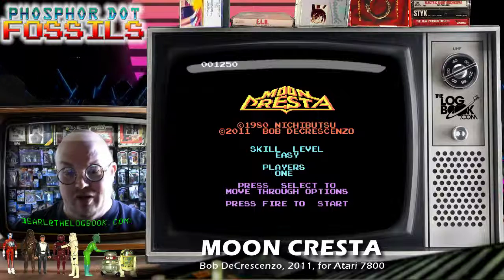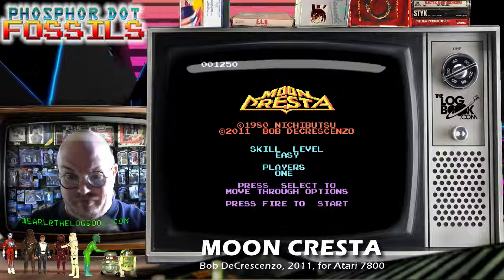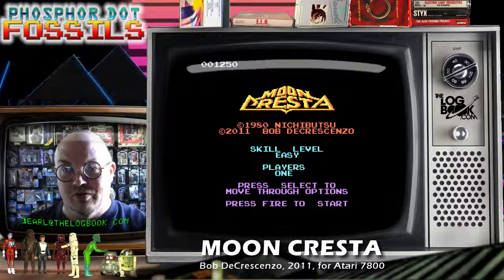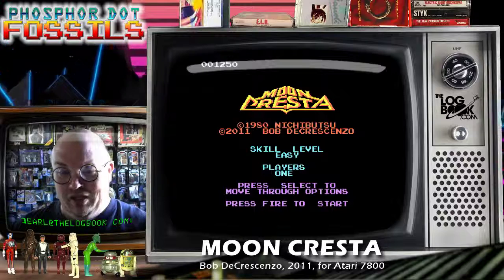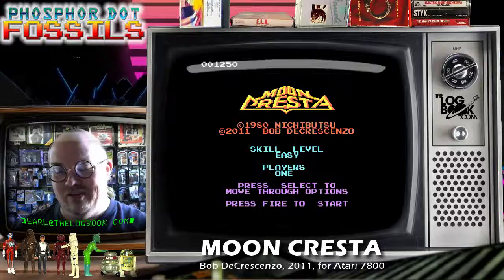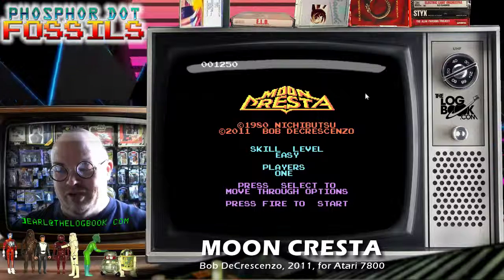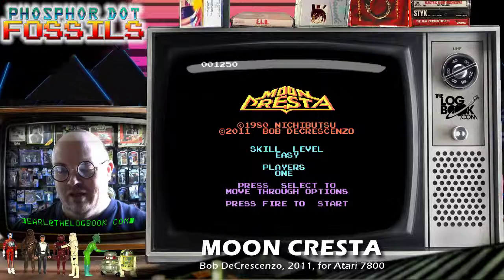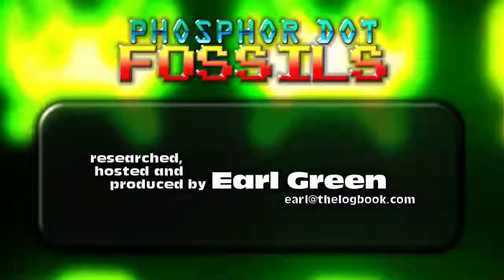Even down to the characters — those arcade-like alphanumeric characters you see there, that's very atypical for an Atari 7800 title. So there you have it, still available at AtariAge.com if I'm not mistaken. Go try it out for yourself.